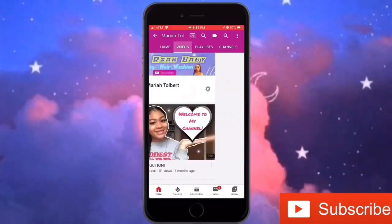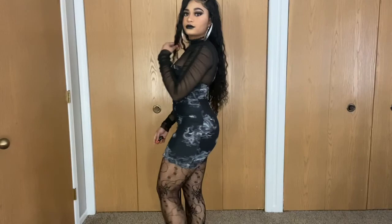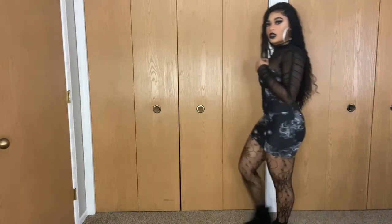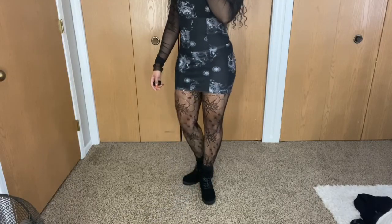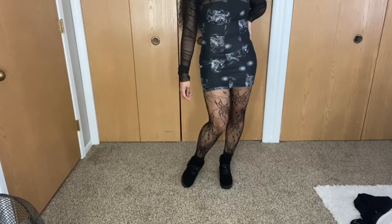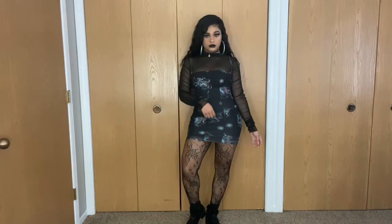This video is brought to you by B.I.L.A. What's good everybody, it's your girl Mariah, aka Right Baby. If you're new, don't forget to click the subscribe button and the bell icon so that you know when I post new videos. If you're returning, it's great to see you again.